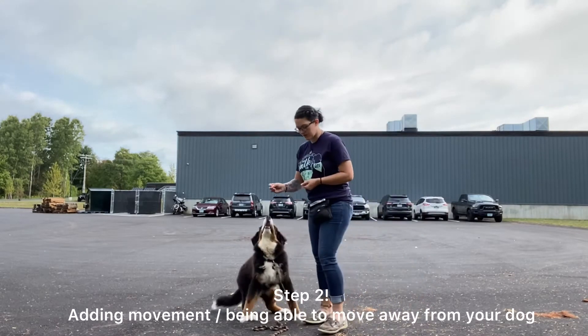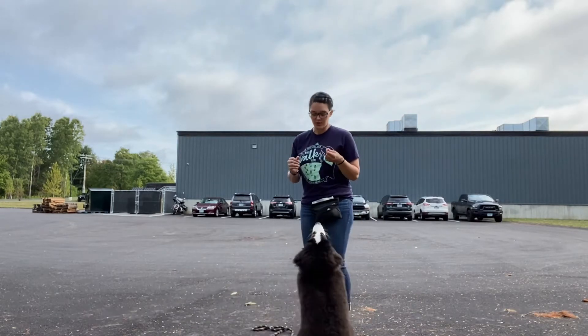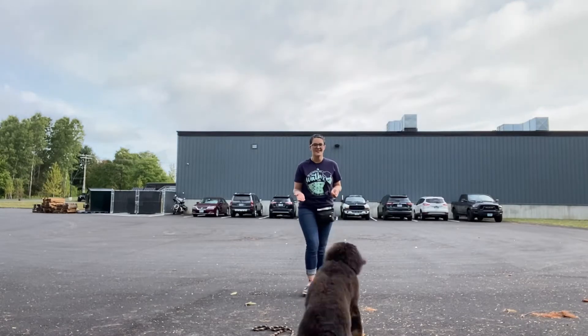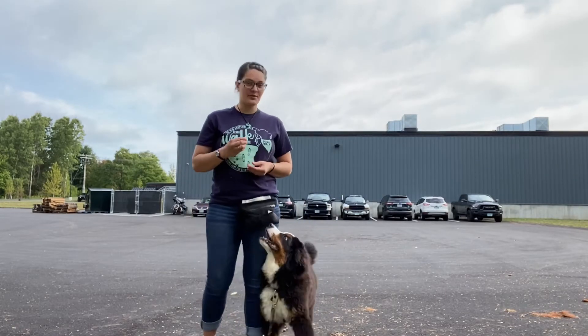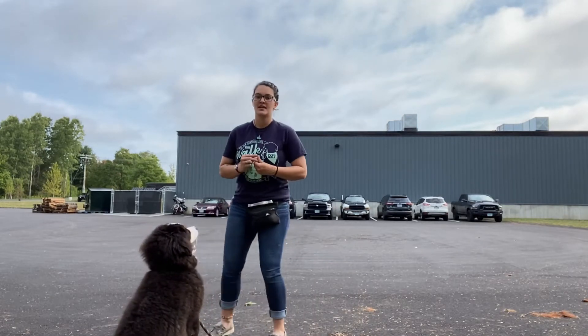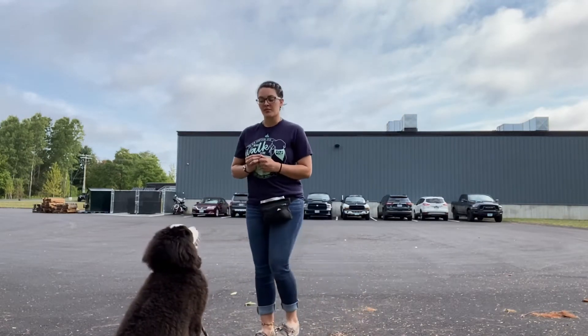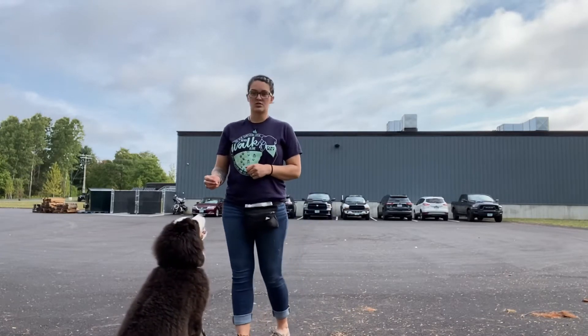I'm going to slowly start adding some movement. I do this in baby steps because dogs are generally very motivated by your movement — any kind of movement she wants to follow. So I'm going to break it down to baby steps. I'll put her in a sit and start going like this, kind of lunging. Each time I come back to my starting position — standing straight up — she gets a treat if she didn't move.